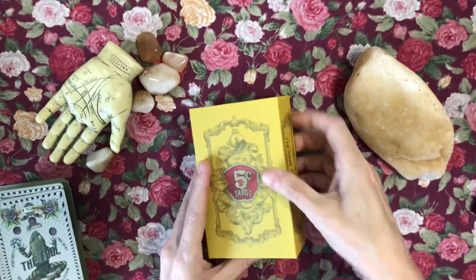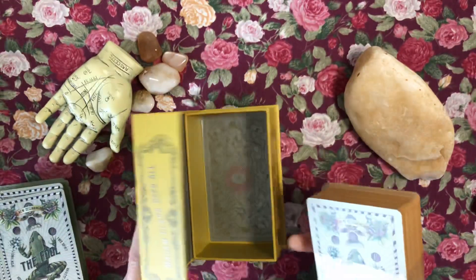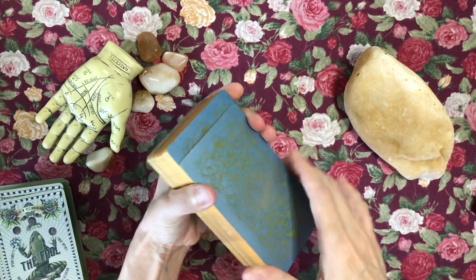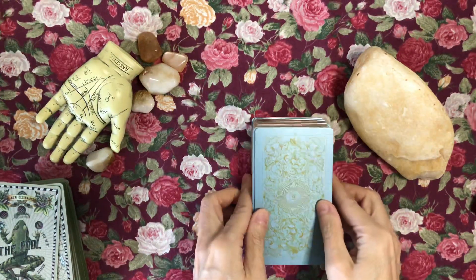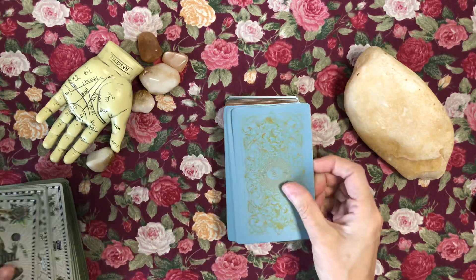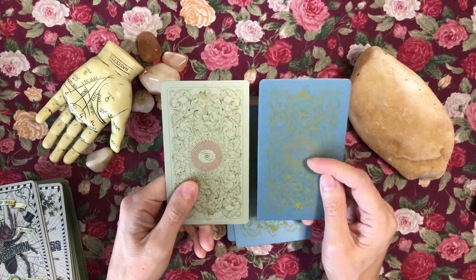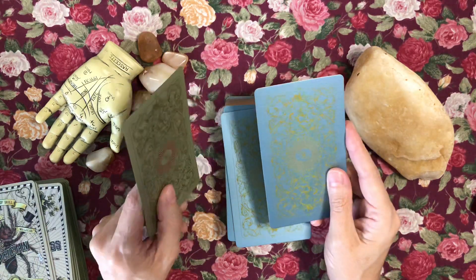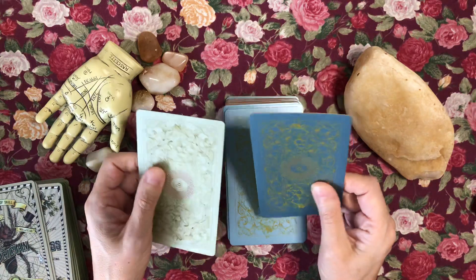Putting the first edition to the side for a minute because we're looking at the new one. The inside of the box is exactly the same. Pulling off the sleeve — these are the beautiful backs. The cardstock and there's the comparison of the backs: I chose this robin's egg color with the matte gold gilding. They say it's matte but it looks kind of sparkly to me. Exact same cardstock.